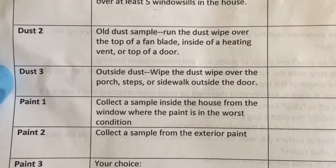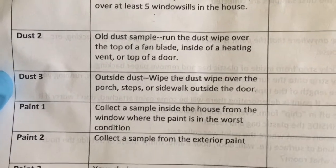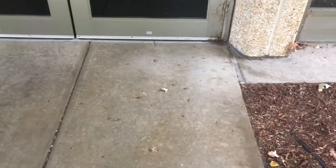For Dust Sample 3, we will be collecting a dust sample outside the house on either the porch, steps, or the sidewalk. For example, the sidewalk outside the store is a great place to collect our sample.